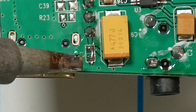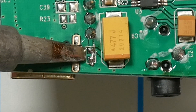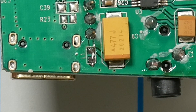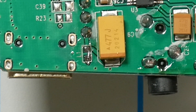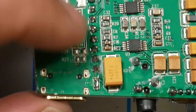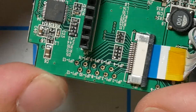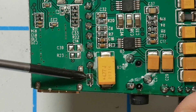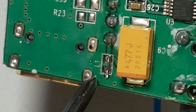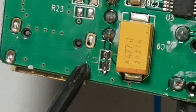To remove it, use a chisel-tip soldering iron — the tip is wide enough to press against both sides of the inductor simultaneously. Heat it and the inductor just pops right up. Be really gentle, because if you lift one of the pads you're going to be in big trouble. In some goggles, depending on how old they are, the inductor may not be in that exact location — look elsewhere on this board for the label L1. You can just barely see the lettering labeled L1 right next to it.